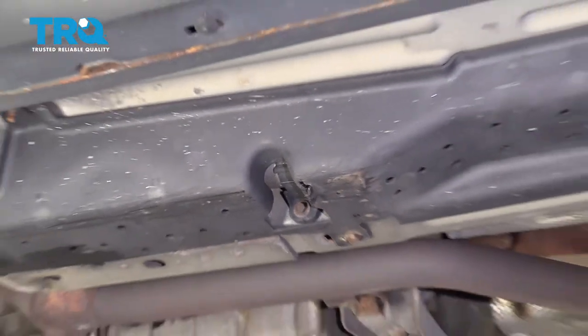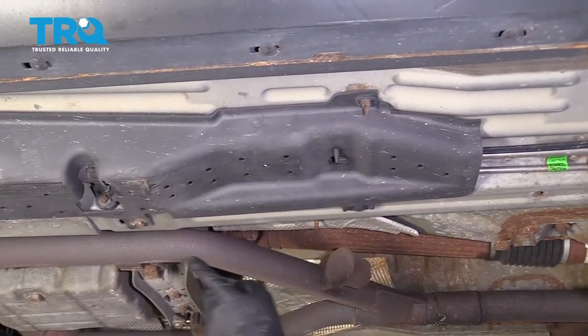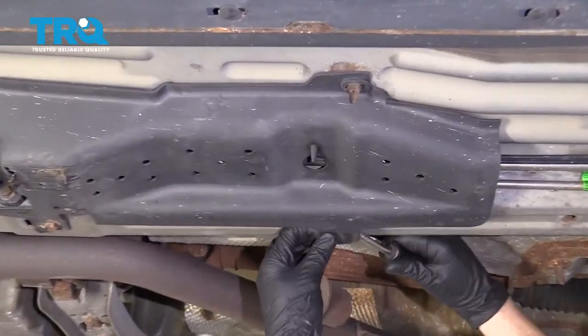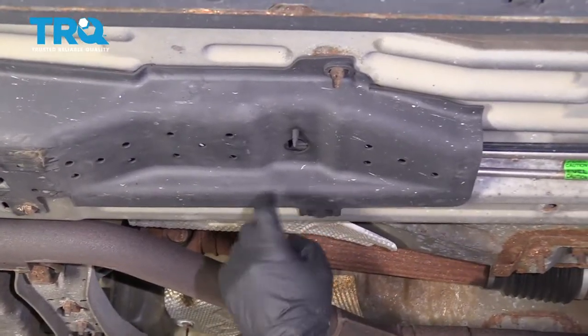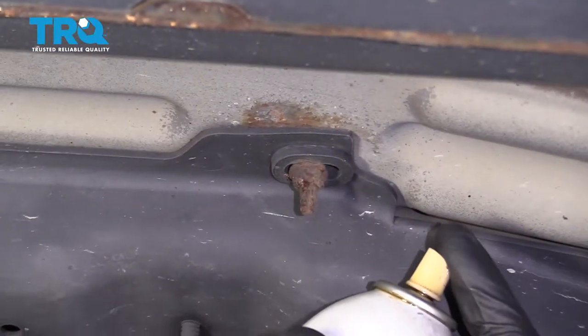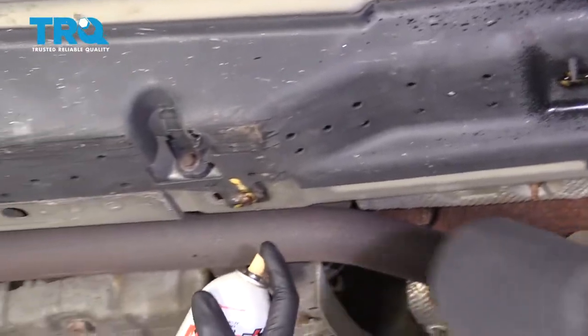You're going to see 10-millimeter mounting nuts right there. There's going to be push clips, and we've got all sorts of things holding this on. To use the push clips, you just kind of pull them right out like that. Anything that looks like that, we're going to spray it down with some penetrant.